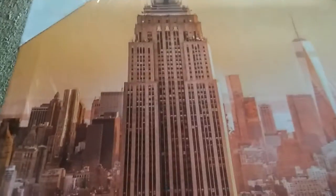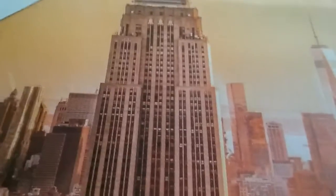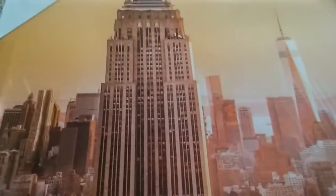The next thing I have is a canvas print of New York, the World Trade Center. It's a pretty good size — 12 by 16 inches. If you're interested in any of these products, the links are down below. Thank you so much to the companies for sending me these to review.